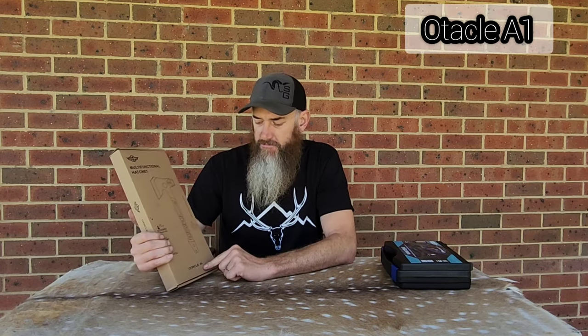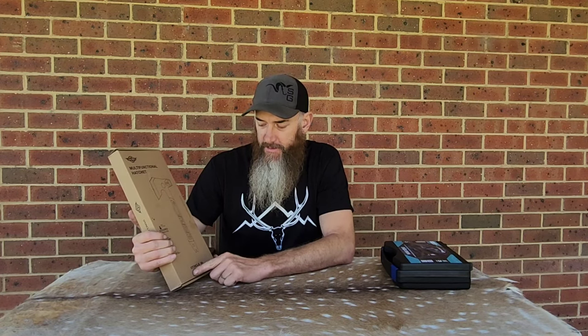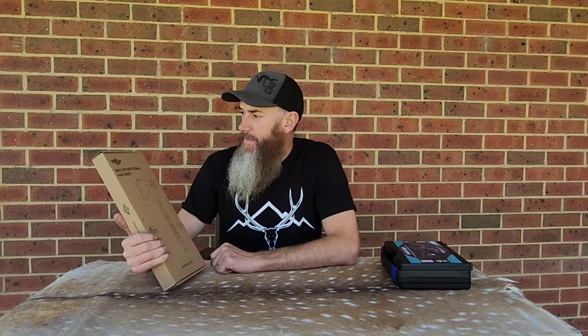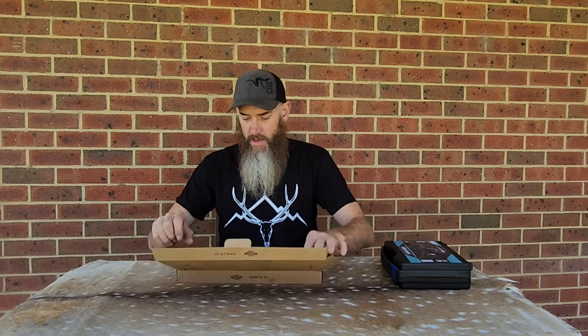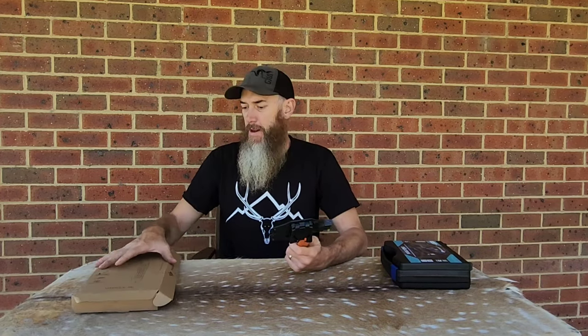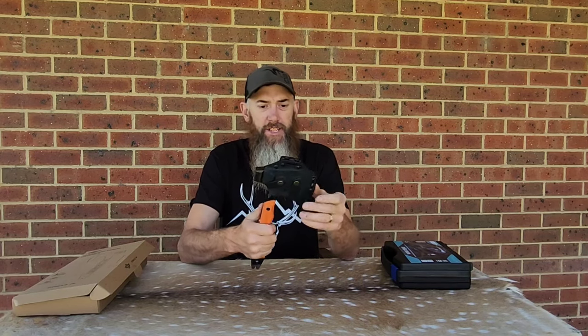Switching over to the multifunction hatchet, which they're calling the Optica A1 — O for O-Lite, I reckon. It's a funny little name, but let's open her up and have a look. It's really not a kid's toy, this one — it's actually got a little bit of weight about it. I think it weighs around about 800 to 850 grams. It comes with a kydex sheath, and it's got a belt clip as well, which is quite handy if you wanted to clip it straight onto your belt.